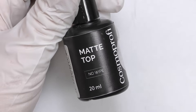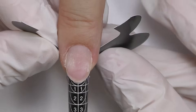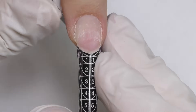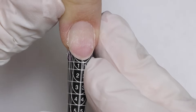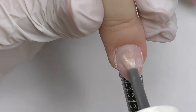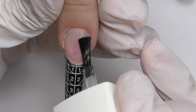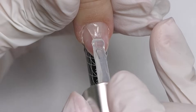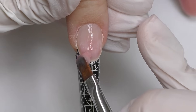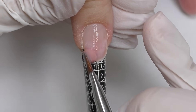We decided to use the light color since my model's skin is pretty light, so I think it will fit her perfectly. We just took off the old product, so her nails are clean. Now let's fit the form and start with the application. First I will apply dehydrator and then non-acid primer — do not apply too much. Next step will be base coat, a thin layer, cure in LED for 30 seconds.